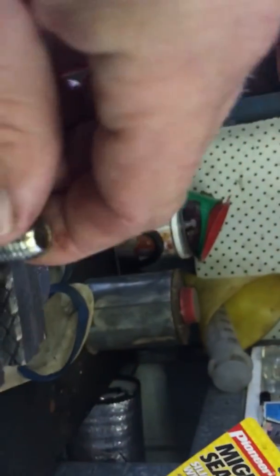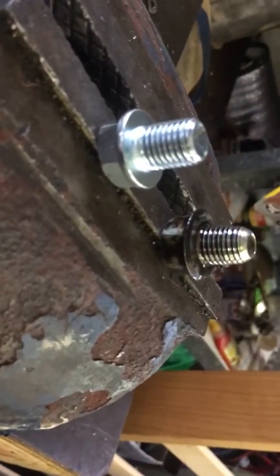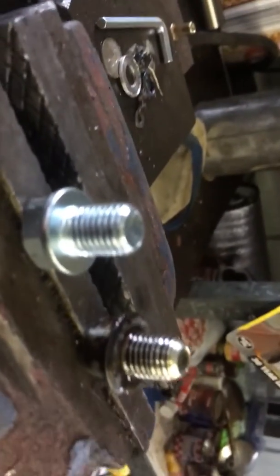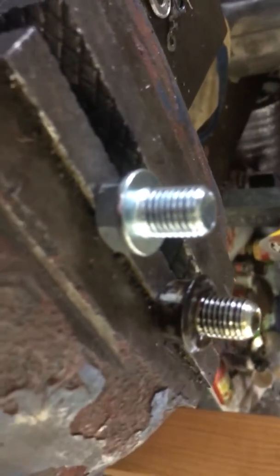Don't need two bad boys. You can see that one thread is nice and straight and one is all turned and burped. So that's why I tossed the six bucks and got a new one.